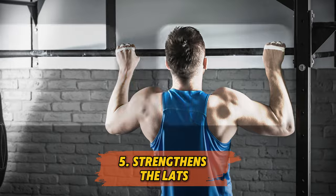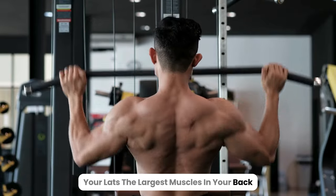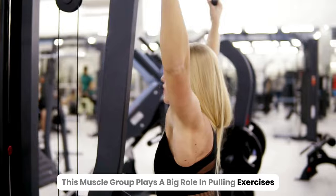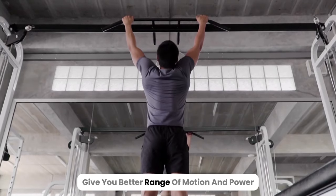5. Strengthens the lats. Your lats, the largest muscles in your back, also get stronger with dead hangs. This muscle group plays a big role in pulling exercises, and the regular stretching and strengthening during dead hangs give you better range of motion and power.